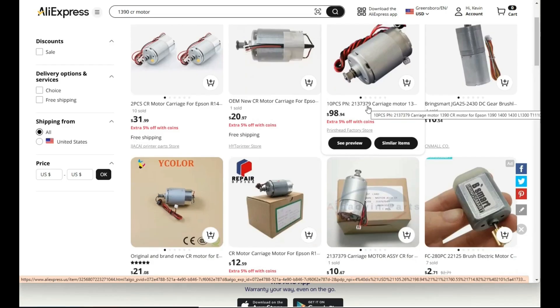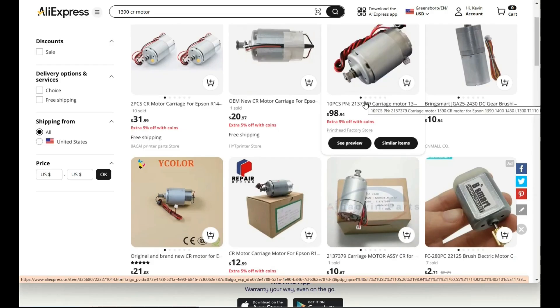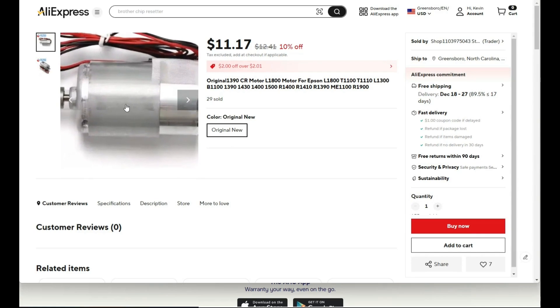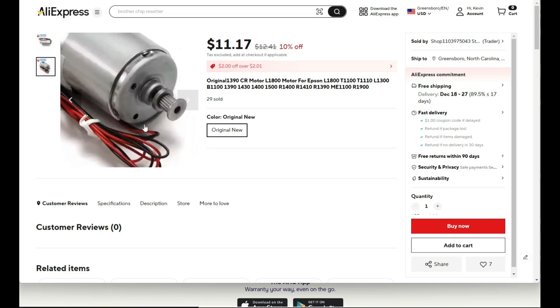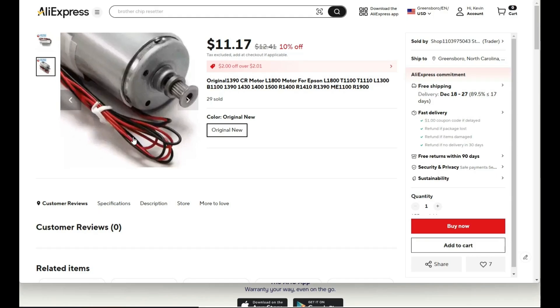This one, 10 pieces, $10 each — don't believe that. Just by looking at it, it's not a 1390. This one here is potentially okay. It says it's a 1390 printer motor and works for those models. It's advertised as this specific model — original new. The one thing is to look for a double ring with fine teeth and a long power cord.